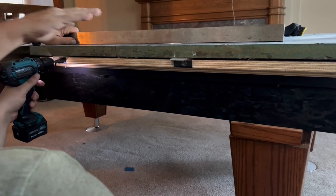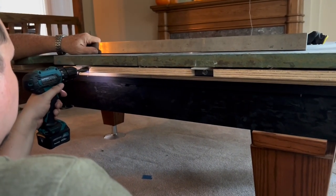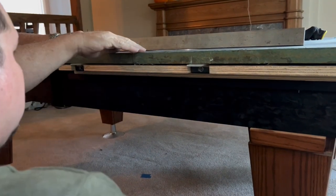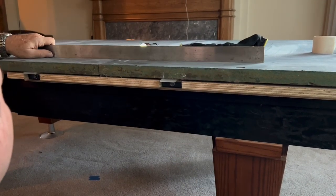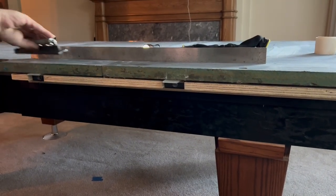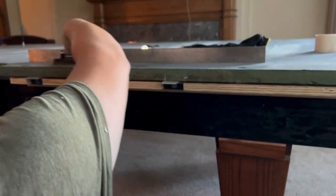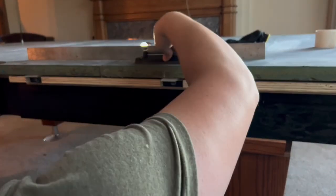Now, make sure — see here — make sure it's not bringing the other slate with it. This side a little bit? Slide it over and see what you feel. No, there's no clicking.